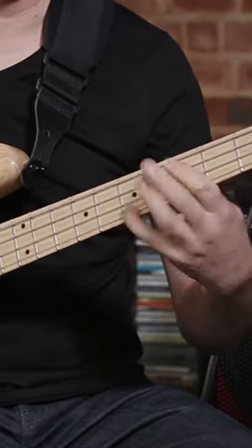And now on those eighth notes, that's where we've got to play our triplets. One and, two and, three, four.